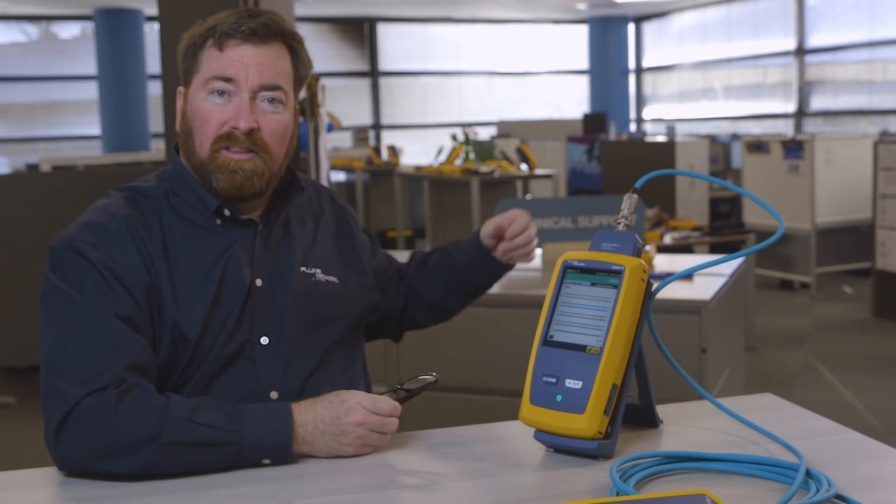Thank you very much for watching. My name is Jim Davis, coming to you from the Fluke Networks Technical Assistance Center. Have a good day.